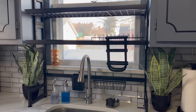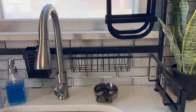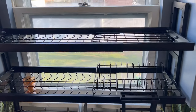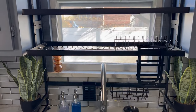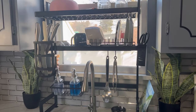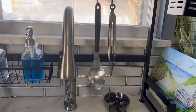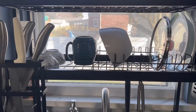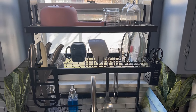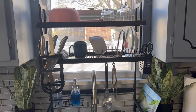Hi guys, welcome to Runner and Deals. Today I'm going to be reviewing this over-the-sink dish rack.